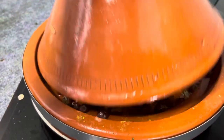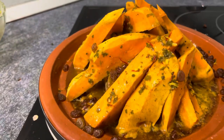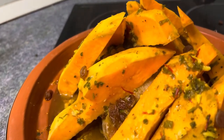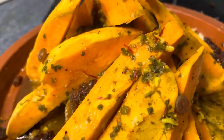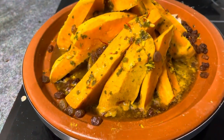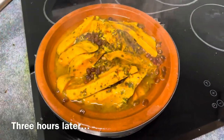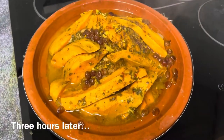Let's check on this tagine. The baby's sleeping, so we're going to be a little quiet. A ton of juice. Sweet potato is looking kind of cooked, bubbles coming. And we have our tagine ready to eat.